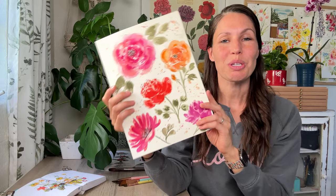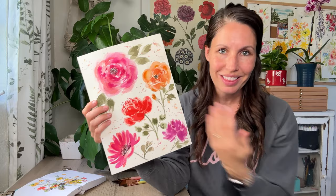We're going to paint these loose watercolor florals. I'll show you my style for adding two or three layers to add depth and dimension. I hope you enjoy this one.